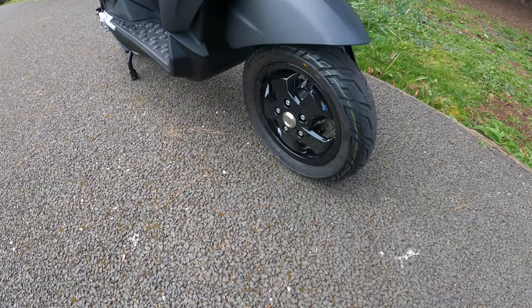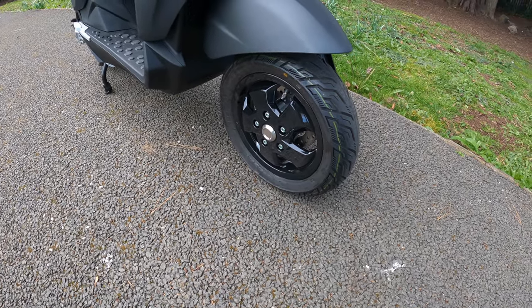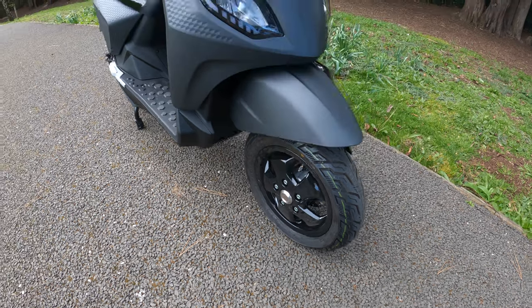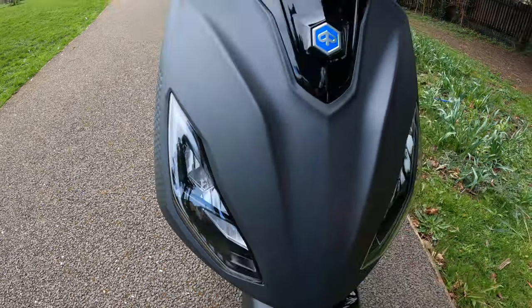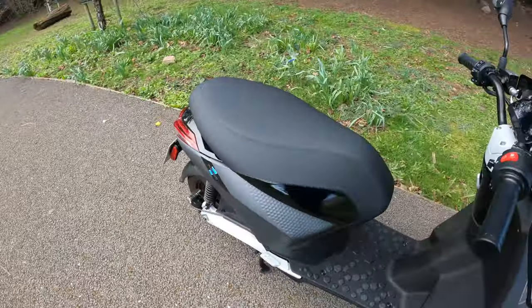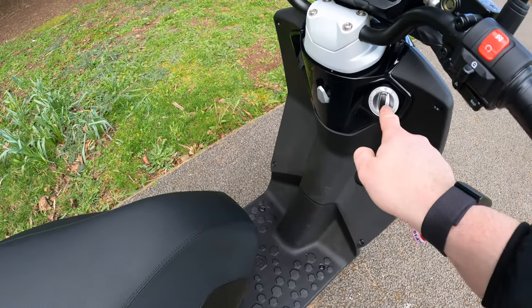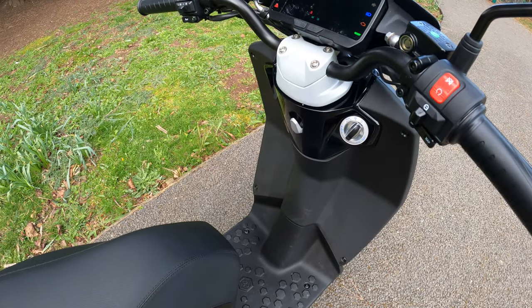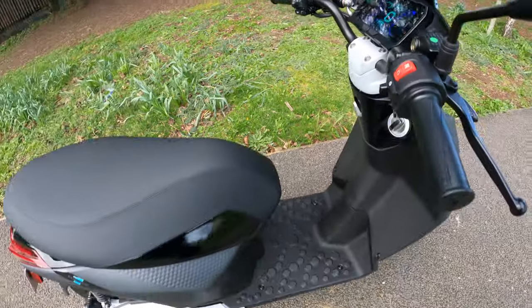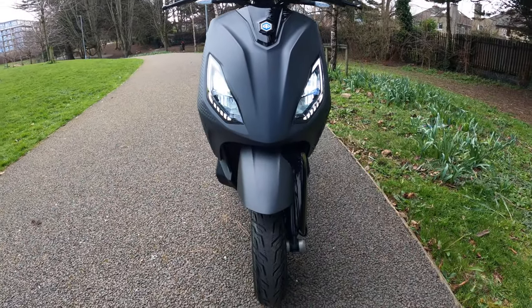Tires are CST urban travel rubbers mounted on a 10-inch wheel, sized 100 by 80 by 10. There's a full LED headlight split into two units — high/low beam and daytime running light on either side. Let me turn it on to see what it looks like. And you can see the daytime running light there on either side. Nice.